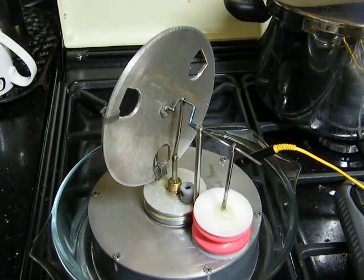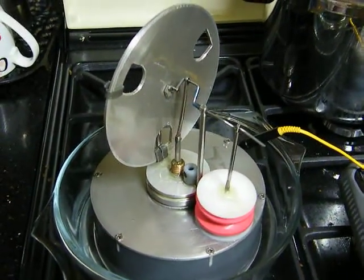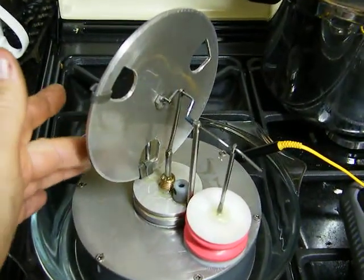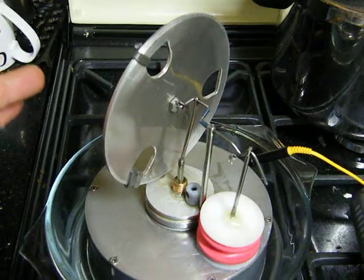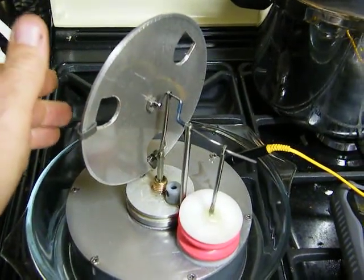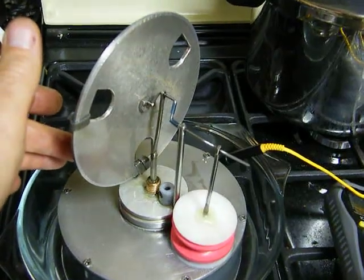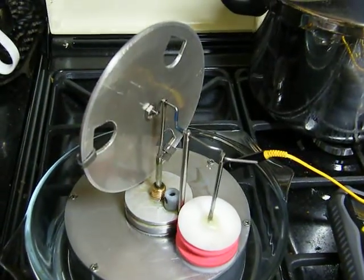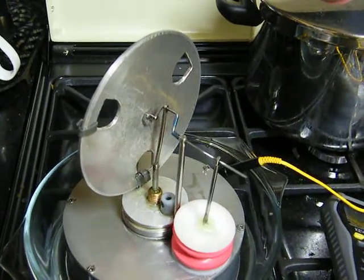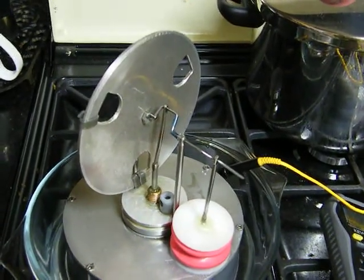This is my small Stirling engine, sitting in a bowl of hot water. It should be ready to go. Maybe it's not quite warm enough yet.